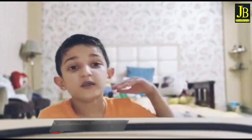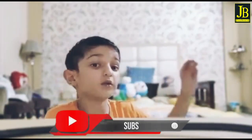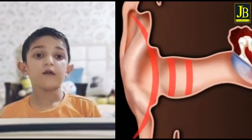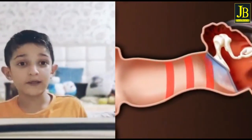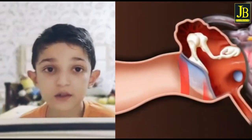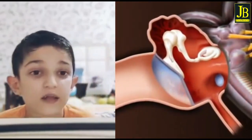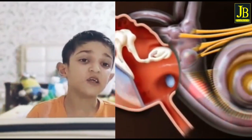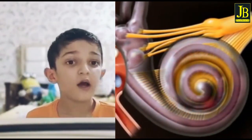When a sound comes into the ear, the bones vibrate. Then the bones hit the cochlea and the cochlea liquid spreads. That is why the cochlea gives an electric signal to the brain, and the brain tells whether the noise is good or not.